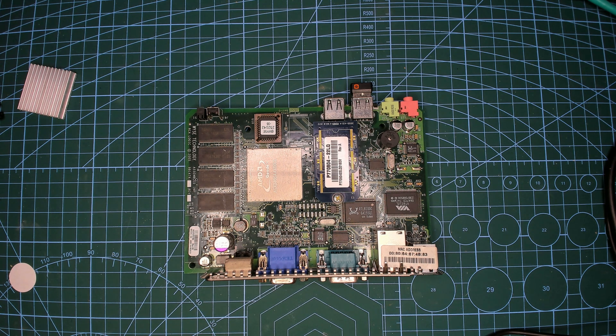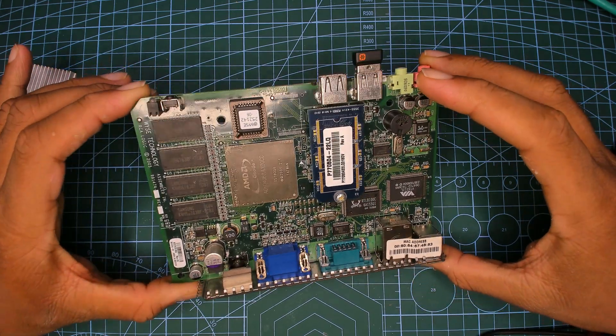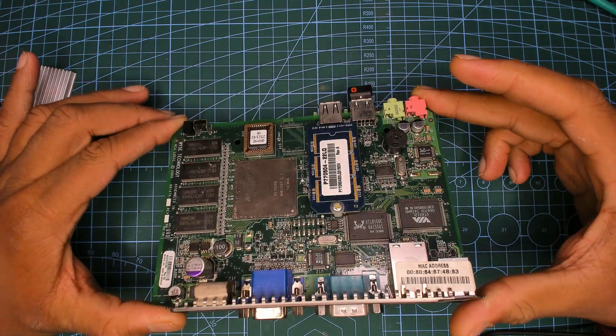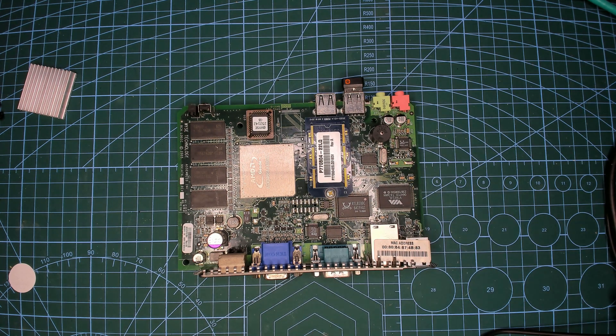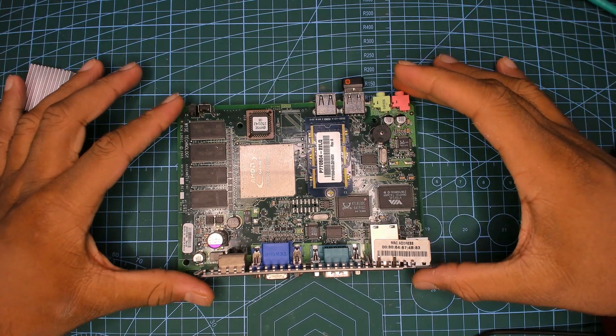Welcome back to another video. We are riding the same train of non-Intel, non-AMD x86 CPUs. You can see AMD written right there — we'll get to that. This is a board I found on eBay from a Wyse S90, or at least something on the XX0 line, but I believe it's the S90 because of the RAM size and RAM config. Let's take a look at this board and see what CPU we're dealing with.